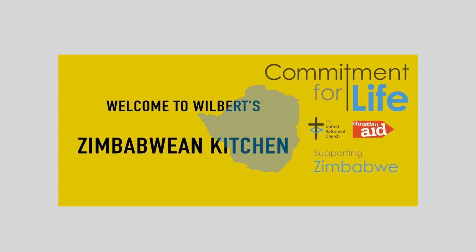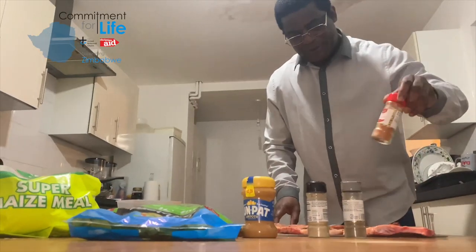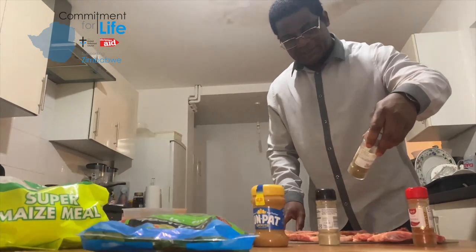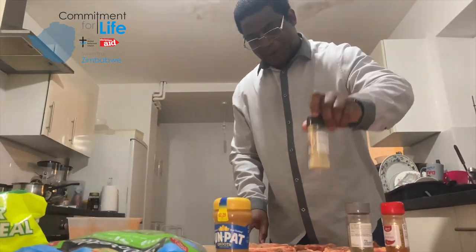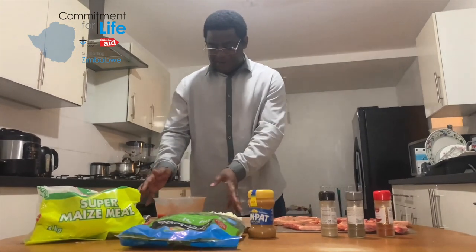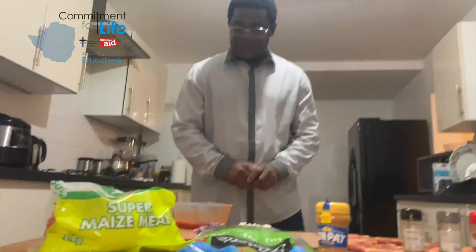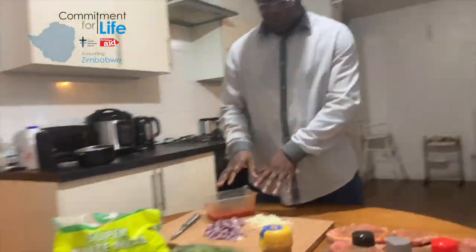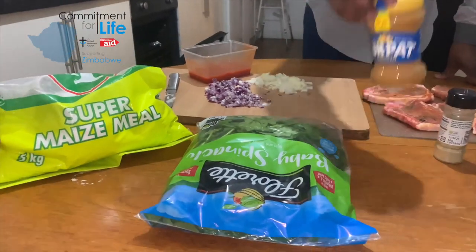What we are going to prepare for you are pork chops — we're going to grill them. We have hot pepper, ground black pepper, and white pepper. After that, we're going to prepare our gravy with tomatoes, onions, and coconut oil. We're also going to have it with baby spinach with peanut butter.